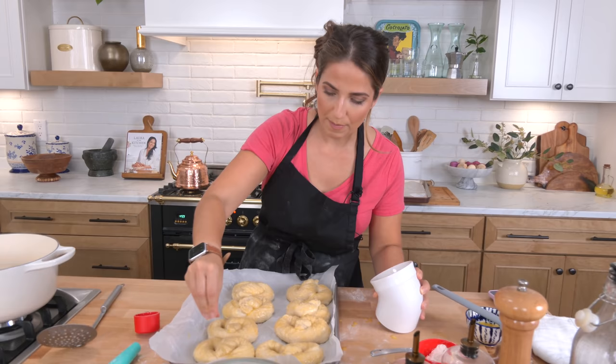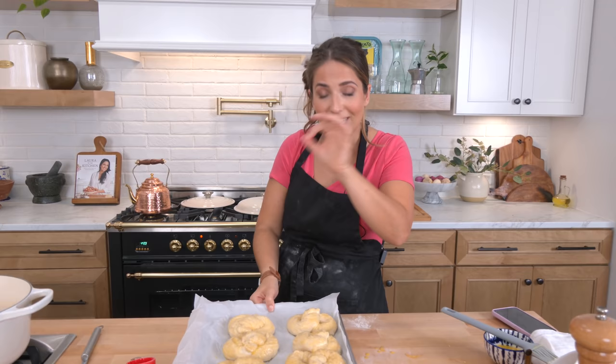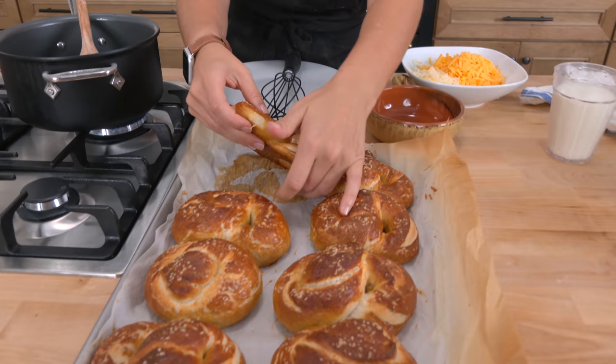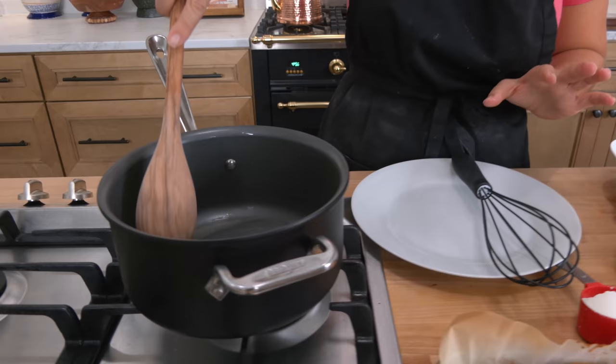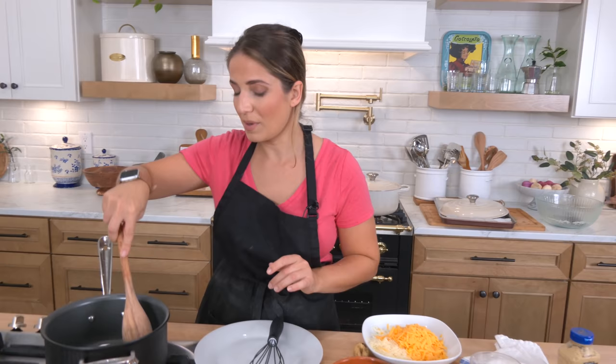Once they come out and cool and set a little bit, we'll make the beer cheese dip, which is super quick but incredible. Pretzels came out — they look phenomenal. Look at that, they're just bouncy, and I know they're going to be chewy and gorgeous and delicious. You can make these in whatever shape you want: little pretzel nuggets, wrap them around a hot dog and call them a pretzel dog — whatever your heart desires. But I like a nice thick one — super thick in the center, that's my favorite.